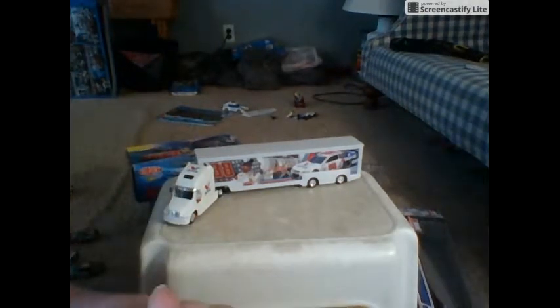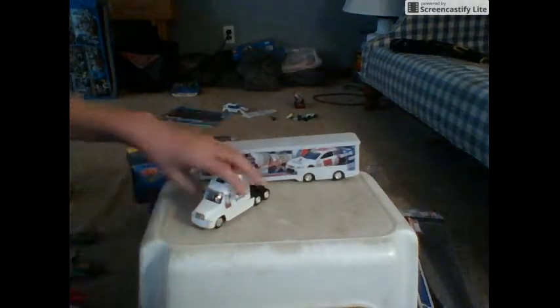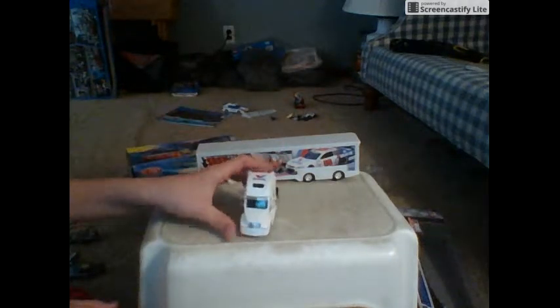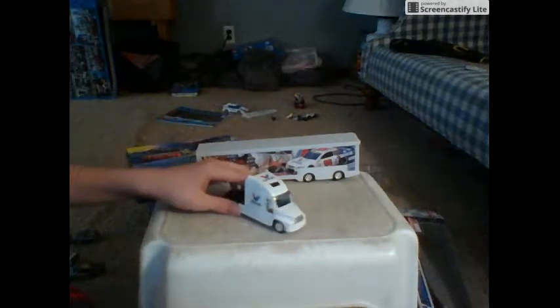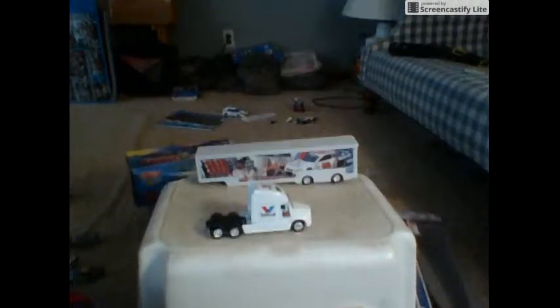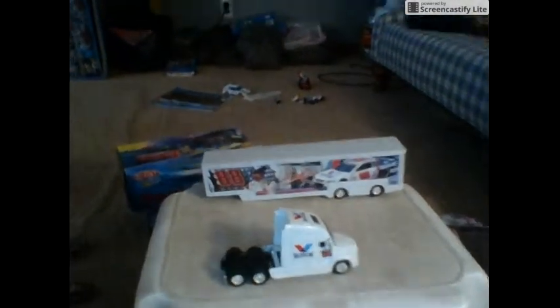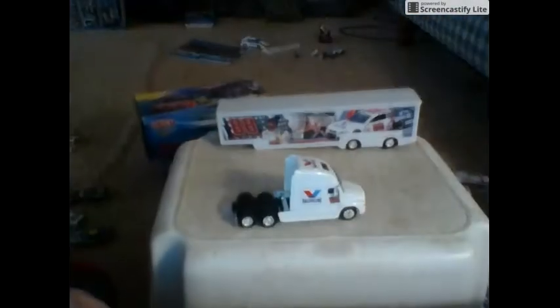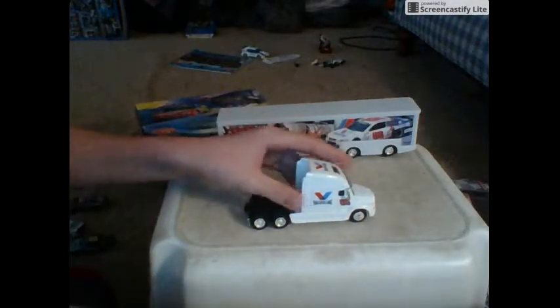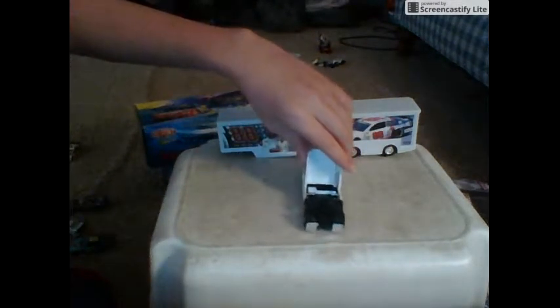Alright, so first we're gonna review the truck. It's a pretty nice piece of machinery right here. I have the camera sitting on my couch cushions — it's hard to do a review — but we're finally here doing it. I don't think anybody's reviewed this hauler before, so I'm hoping I'm the first one.